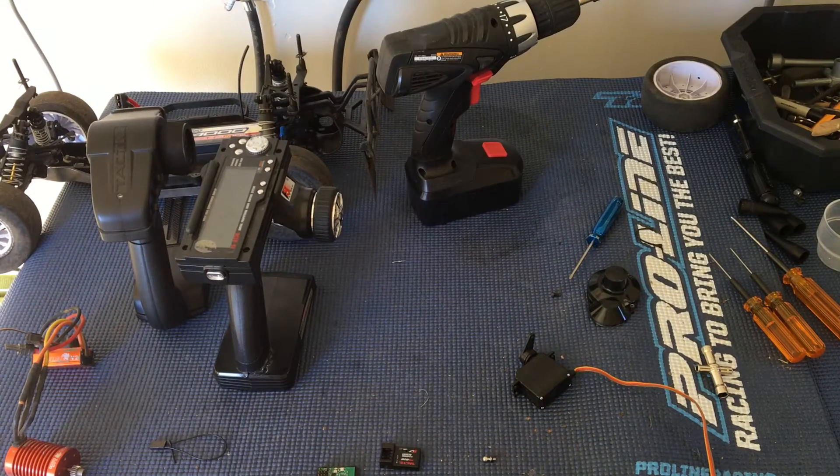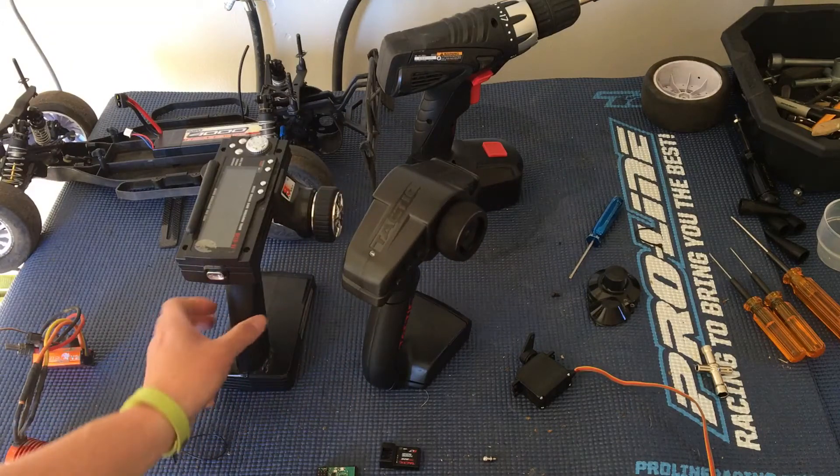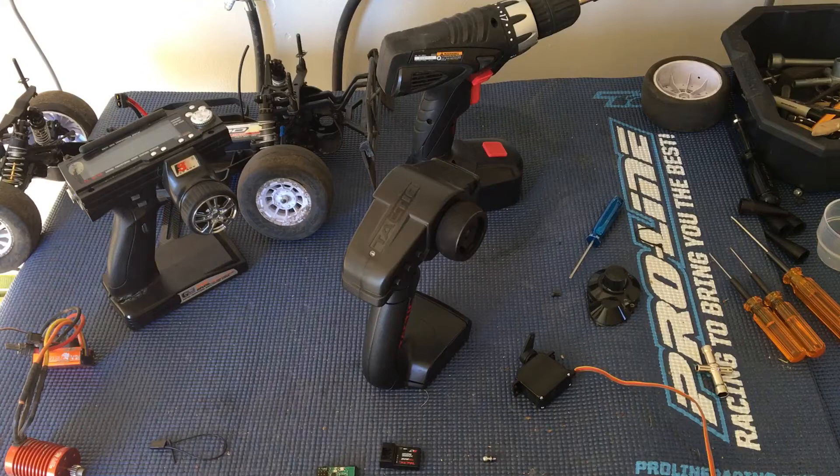Welcome to another episode of Racing to Learn. We are a nonprofit that uses radio control to get kids excited about math and science. Today we're continuing to set up our Team Associated SC10 for the track for racing over at NorCal Hobbies.